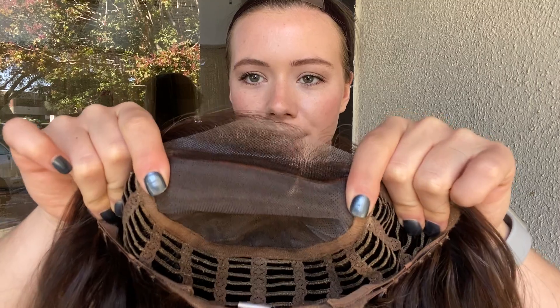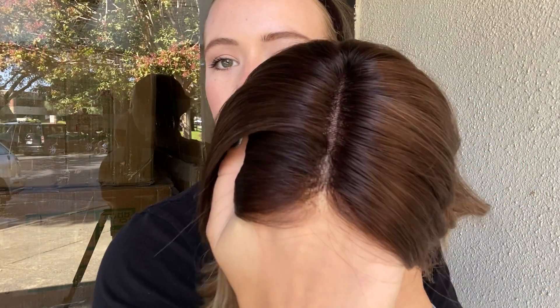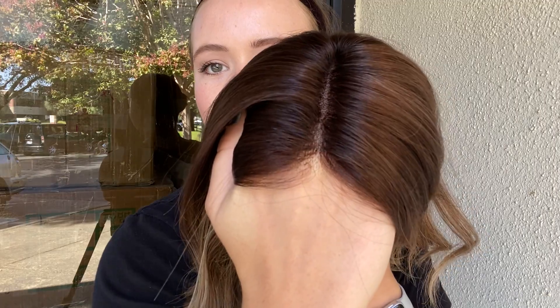And here's the monofilament top and smart lace front, and I'll show you the hairline again. All right, and we're going to leave a link to this exact wig below. Thank you.